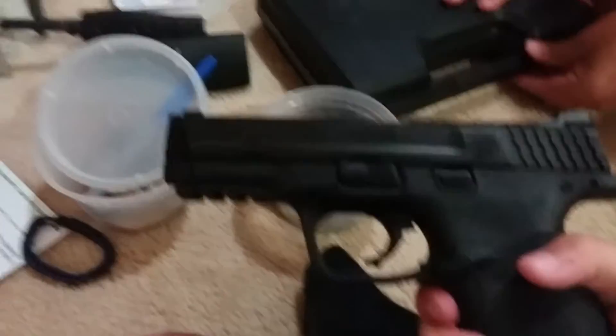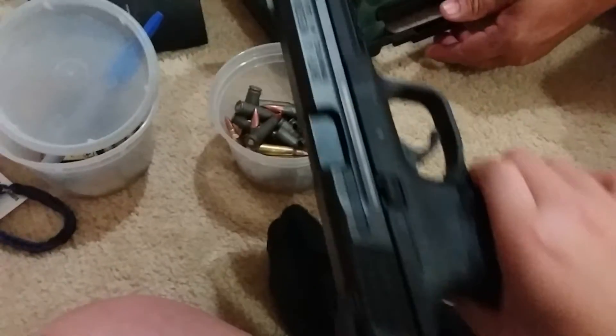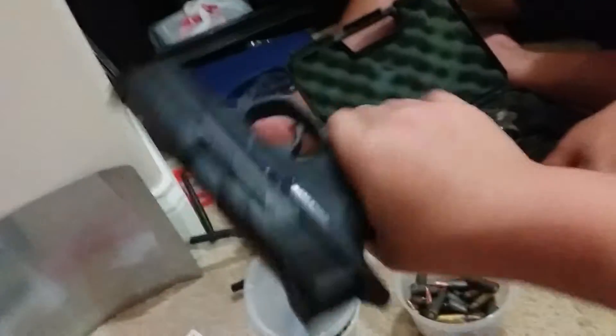Is this the Smith and Wesson? Oh yeah, it is, I think. Let's see about that. I can't see it. Alright, so yeah, this is actually loaded.